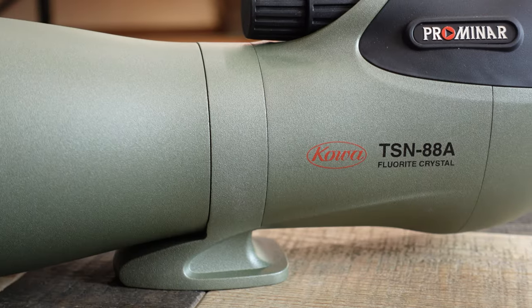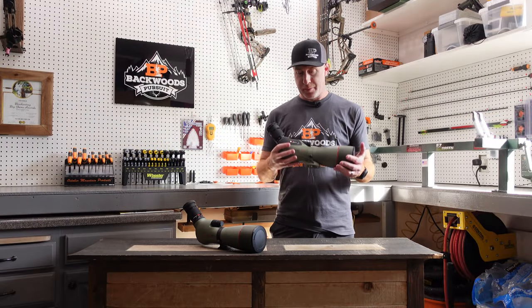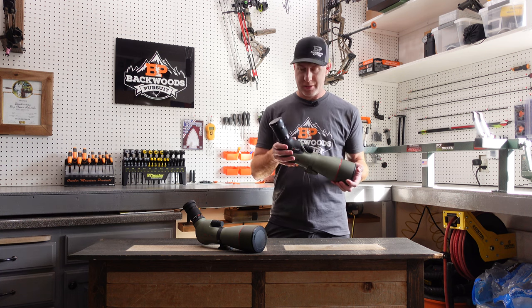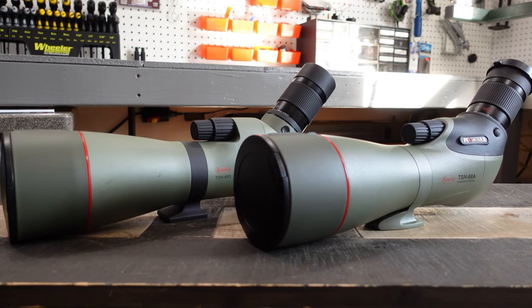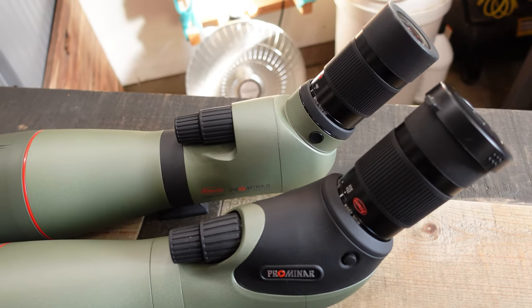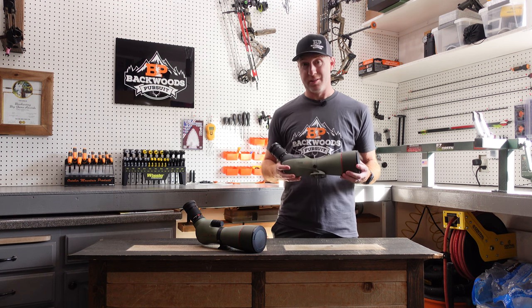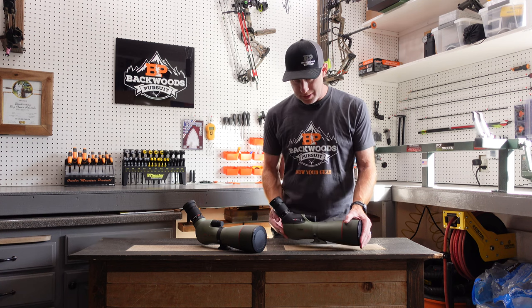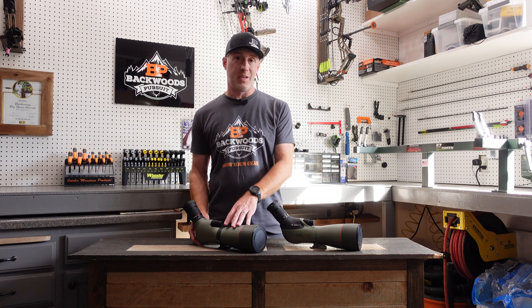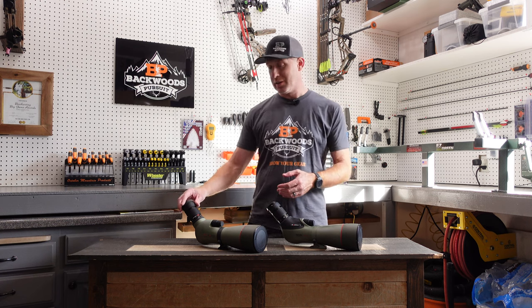As far as weight on the new Koa TSN 88mm spotting scope, the eyepiece weighs out exactly the same between the two. The body did save a little weight — one ounce on the new model. That's not a lot, but it matters especially when packing for a Western mule deer hunt where every ounce counts. The new model comes in at 66.7 ounces versus 67.7 ounces for the older one — exactly one ounce in savings, both measured with eyepiece cover and objective cover.